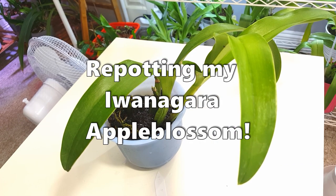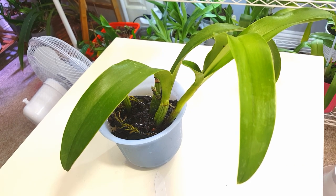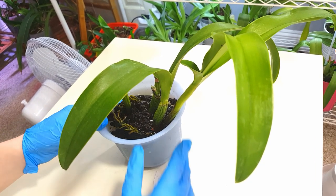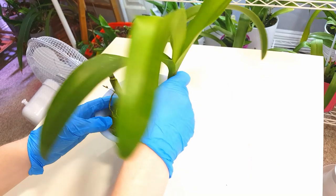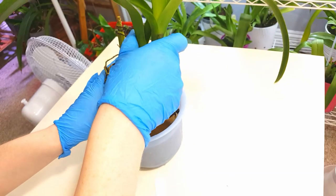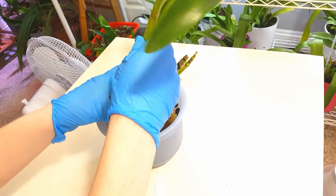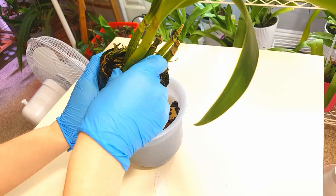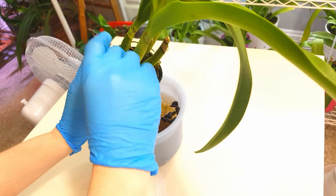Hi everyone and welcome back to my channel. In this video we're going to be repotting my newest acquisition, the Iwanagara apple blossom, from its current pot into self-watering with Lekka, which is my usual setup for cat layers. I filmed the unboxing video for this a few hours ago and I'll link you to that down below.